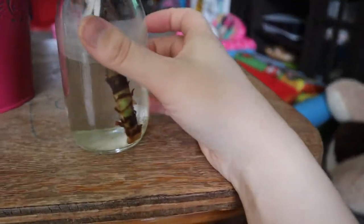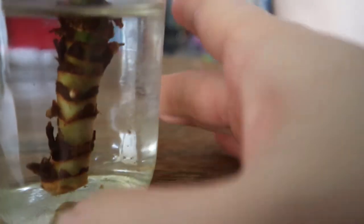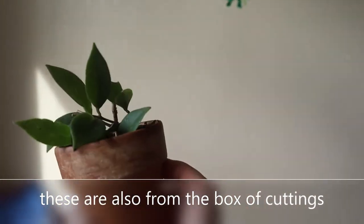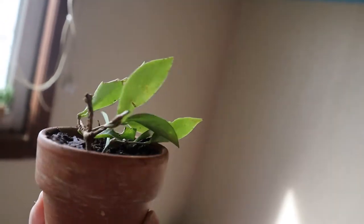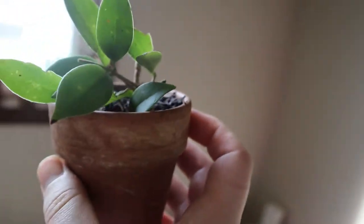Next I have this one — it's dead, but I am trying to propagate it. It does have a node, that little white thing, so I'm hoping it'll get roots and eventually start growing, but honestly I'm just gonna let it do its thing. This other one is a Hoya — I don't know what kind, so if anybody knows what kind of Hoya this is please tell me. It does have little baby roots on there; I checked it yesterday, so I'm very excited about that.